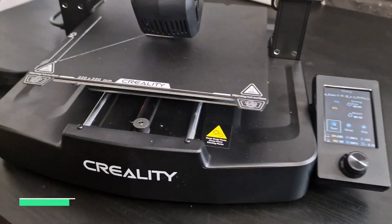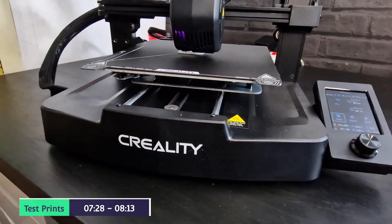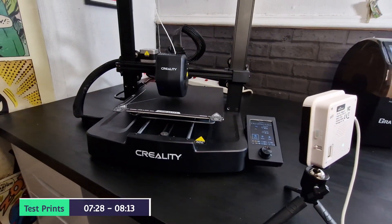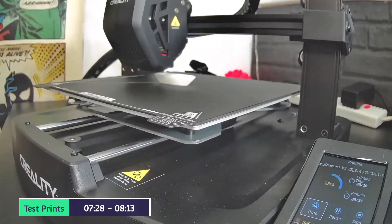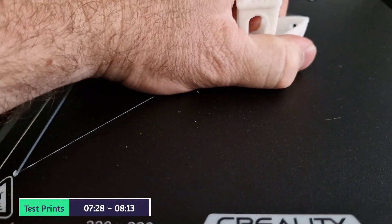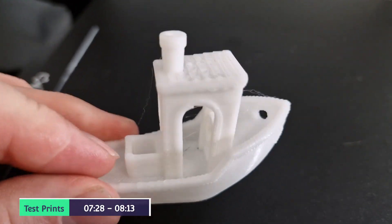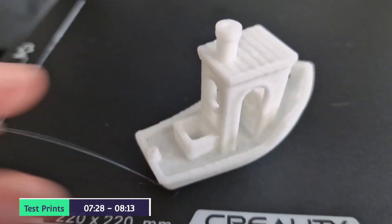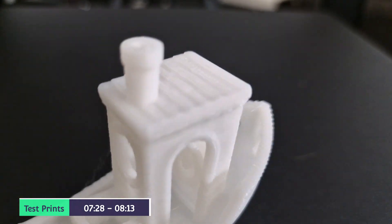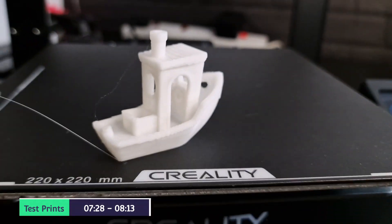I actually didn't receive a memory card with this particular printer, so I used one of my own and sliced it using Creality Slicer. The Benchy I did as one wall, two bottom layers, two top, and about 10% infill. So the actual quality wasn't that great, and the filament you receive isn't probably the best either. There's a bit of stringing, but otherwise the quality is pretty impressive. That was a 25 minute print.